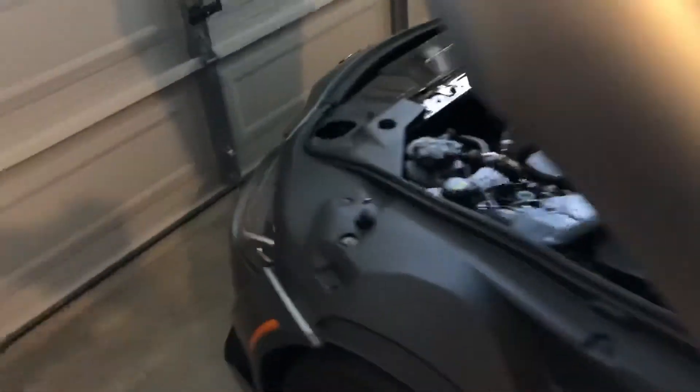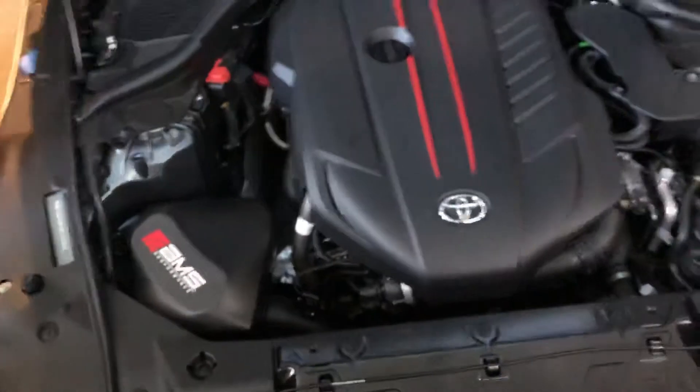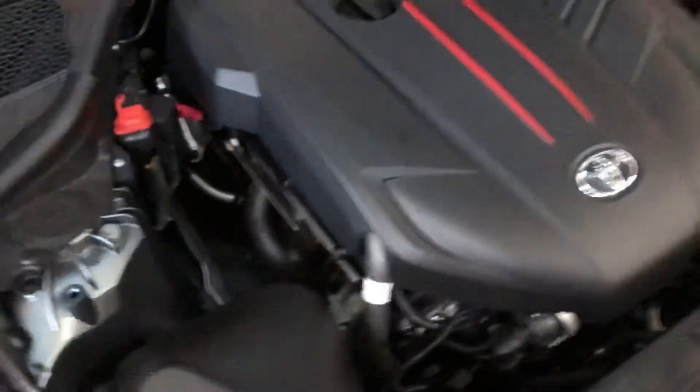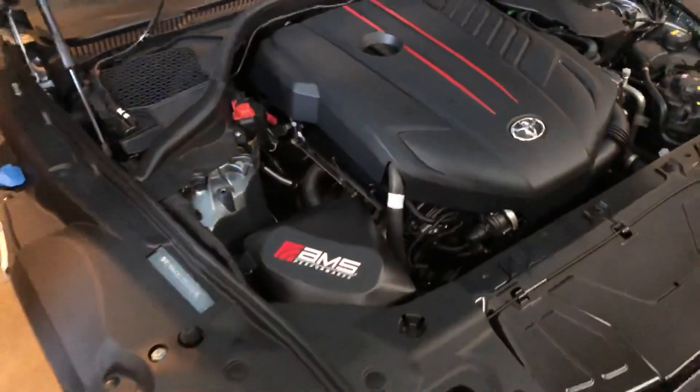That's basically the car. I'll probably do a driving video soon, so here's one more view of the entire engine bay and the room we were talking about. All right guys, thanks for watching.